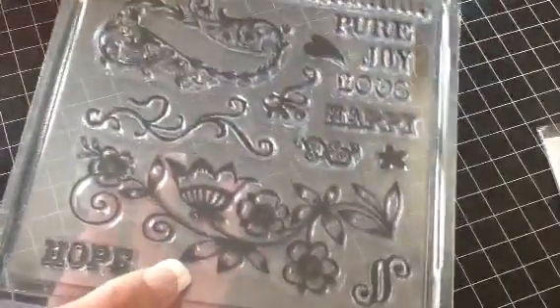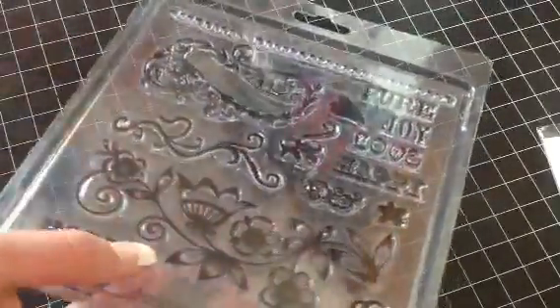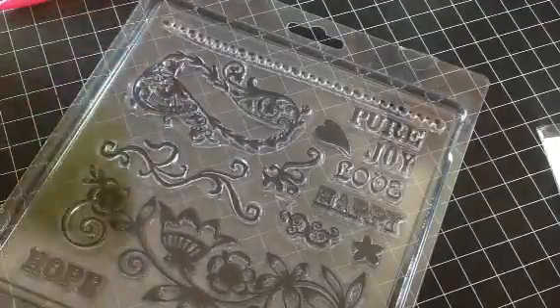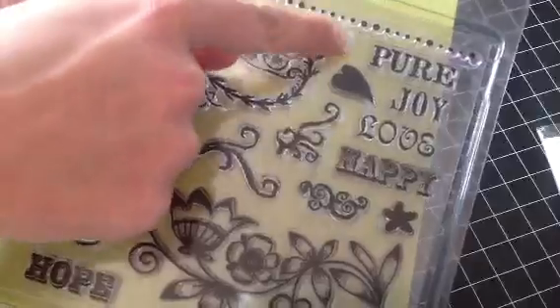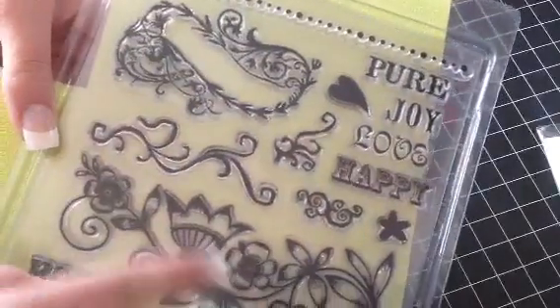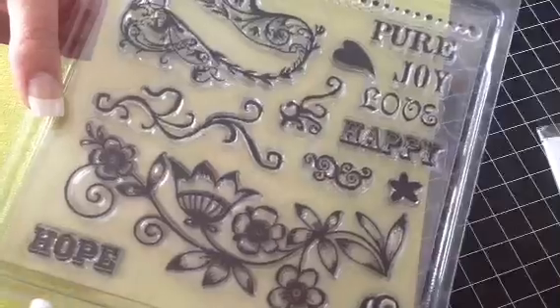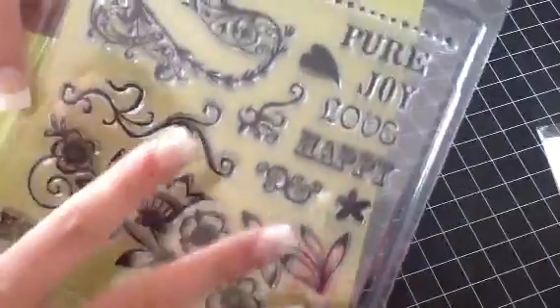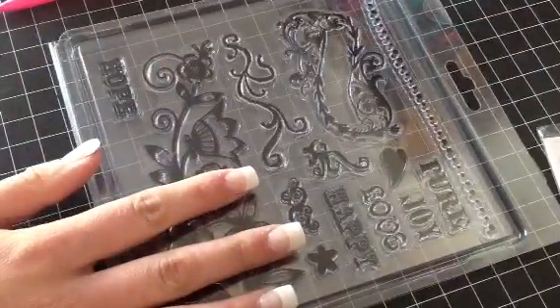So I have this one here, and this one is really, really pretty — I just wasn't using it. Let me grab a scrap piece of paper so you guys can see. You get Pure Joy, Love, Happy, and then a bunch of flourishes — there's a heart and a flower, and some more flowers. Just a really pretty stamp set. And I will do $6 shipped on that one.